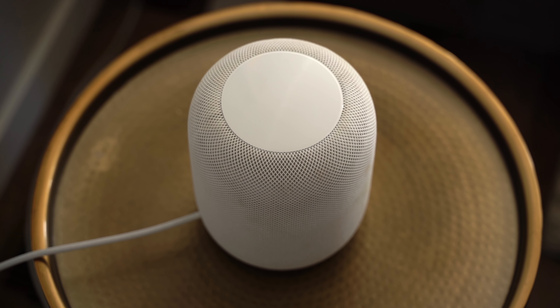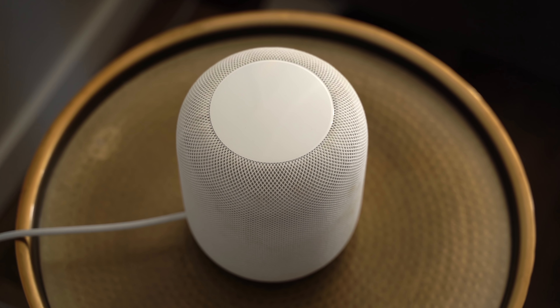But one thing we noticed for sure is that the bass on the HomePod Mini is nowhere near as deep and loud as it is on the main HomePod.